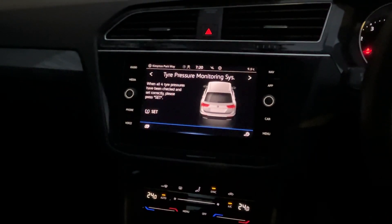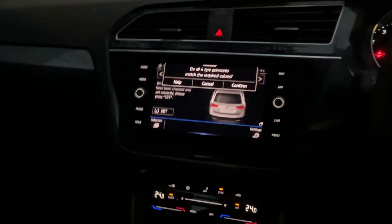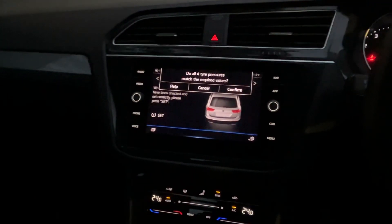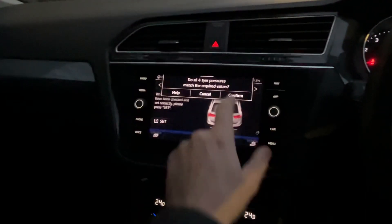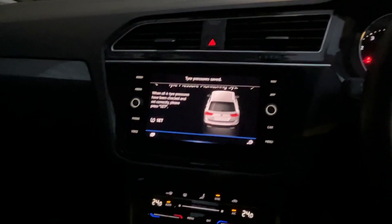First, make sure your tires are pumped up to the correct pressure, then press set. Do all four tire pressures match the required values? Then confirm. Tire pressure saves, and that's it.